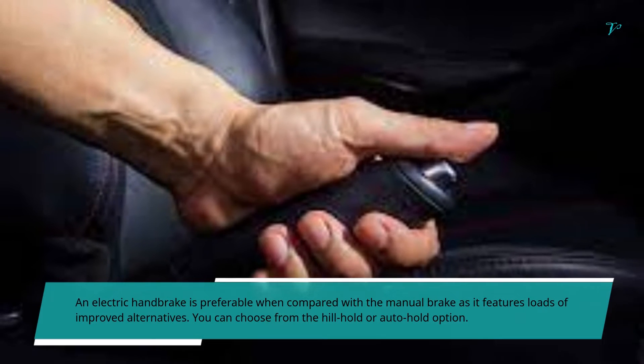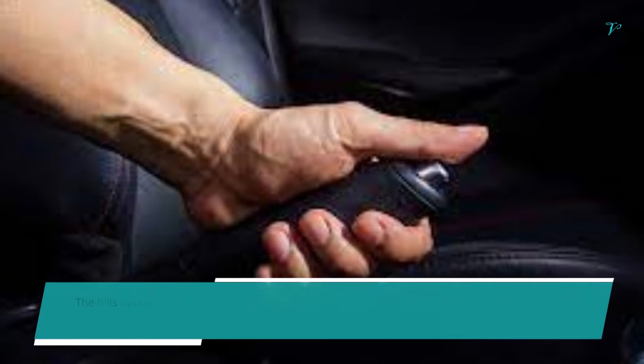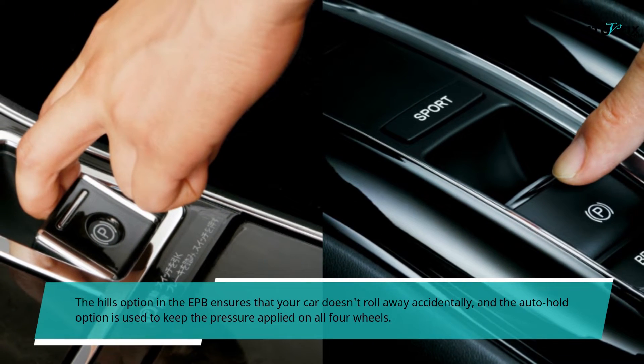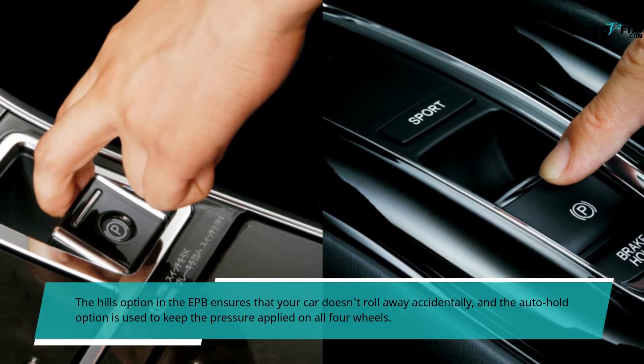You can choose from the hill hold or auto hold option. The hill hold option in the EPB ensures that your car doesn't roll away accidentally, and the auto hold option is used to keep the pressure applied on all four wheels.